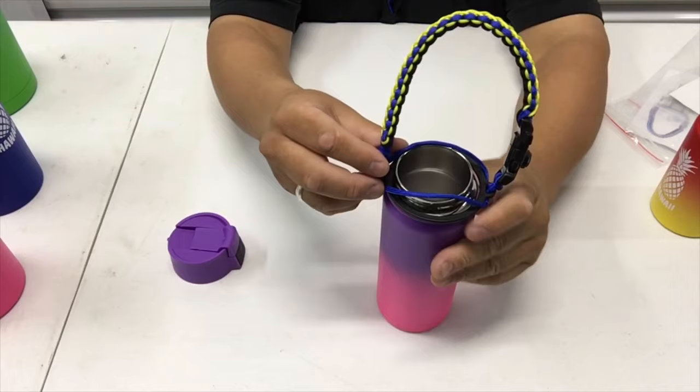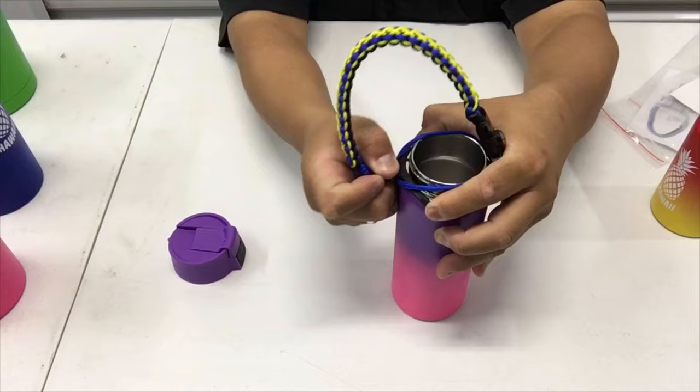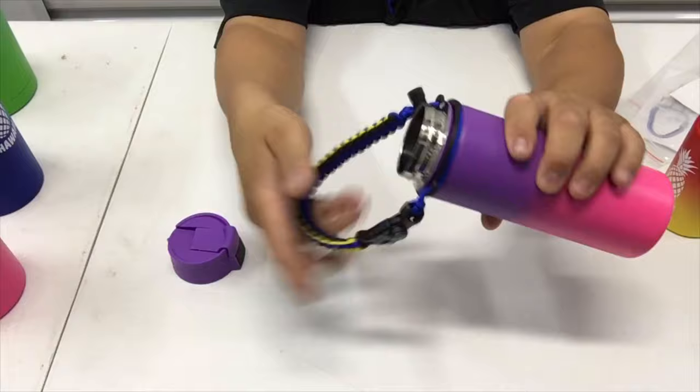We're going to roll this over, push the plastic on. Once the plastic goes over, push the cord around and over — see that? And there you go, it's not going to come off.